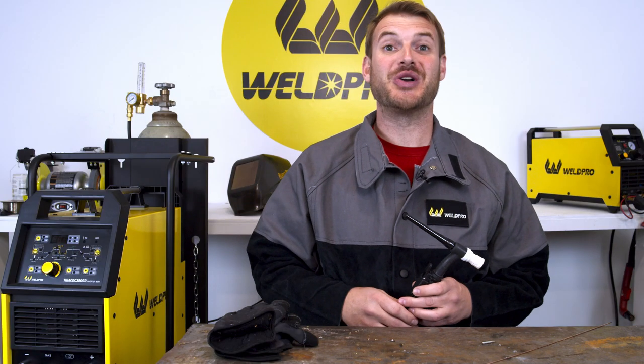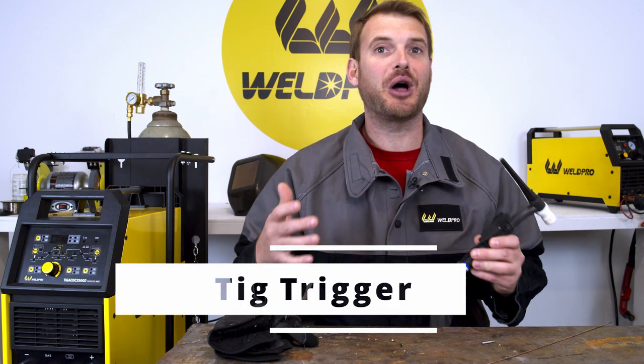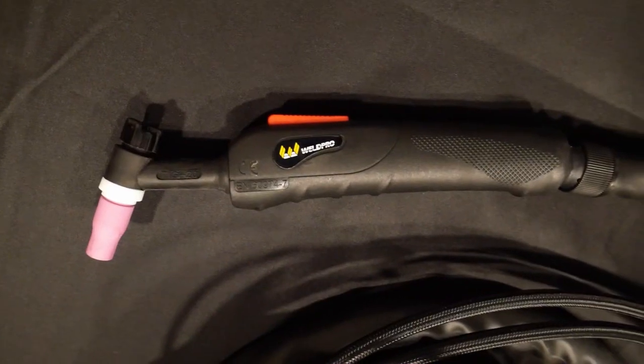Hey everyone, I'm Luke from WeldPro and today I'm here to walk you through the setup of the trigger switch for the WeldPro TIG machines. If you have a TIG welder from us, chances are it has a trigger switch that either came with the CK torch or was included in the body of the Eurotorch.